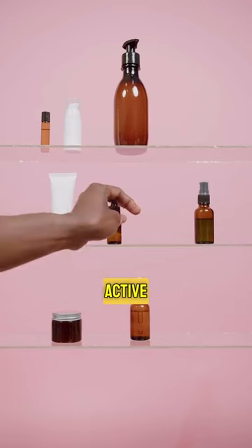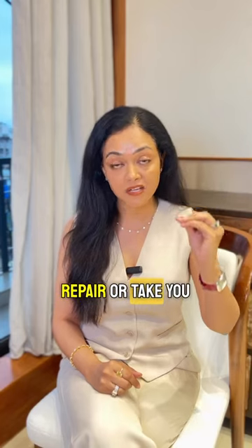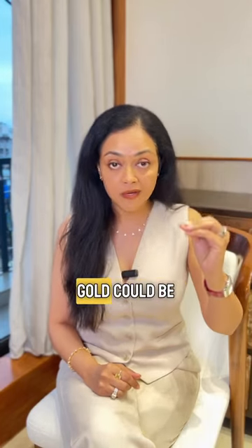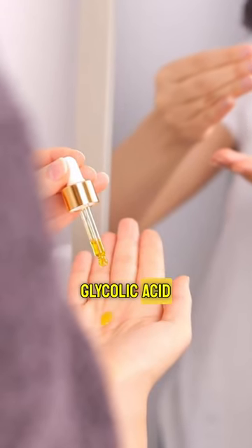The right way to layer your skin care. The first is your active. An active is something that is meant to either repair or take you to a certain skin goal — could be simply your vitamin C, your arbutin, or your glycolic acid.